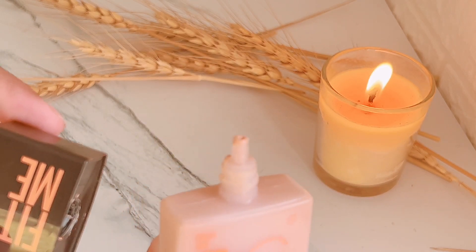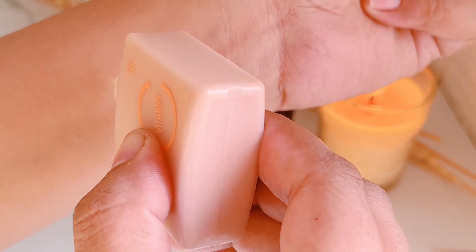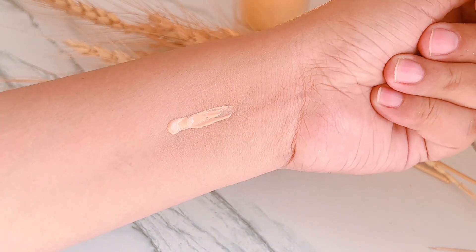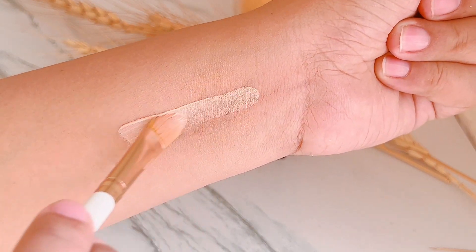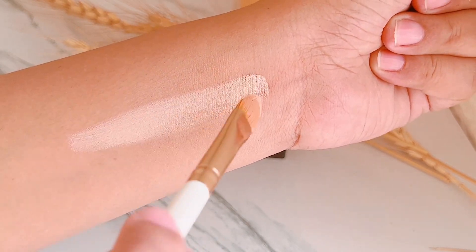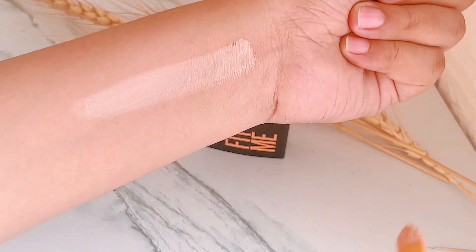I will show you the swatch, the texture, and the coverage. You do not get a lot of coverage with this product.